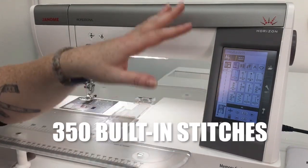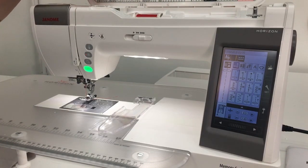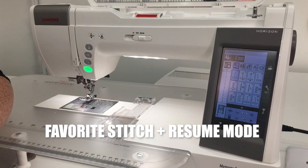Speaking of decorative stitches, there are actually 350 built-in decorative stitches within different categories, and since we've already gone over Stitch Composer there really are endless stitches. To make them even more endless, we also have favorite stitch and resume mode on this machine, which I absolutely love. With favorite stitch, it allows me to change any stitch to my preferred settings — for example, I like to do a quarter inch piecing at needle position 9.0 because I like a scant quarter inch at a stitch length of 2.2.